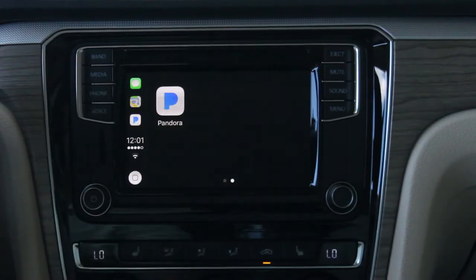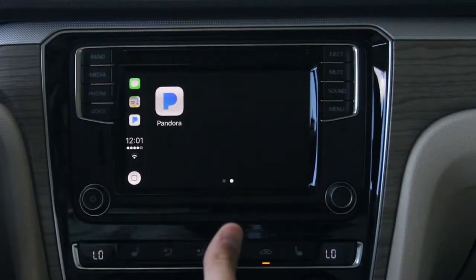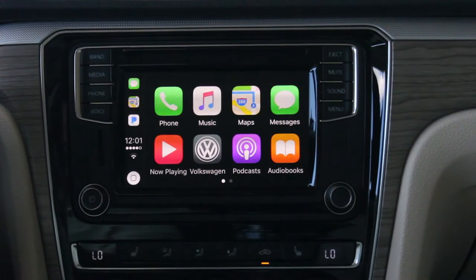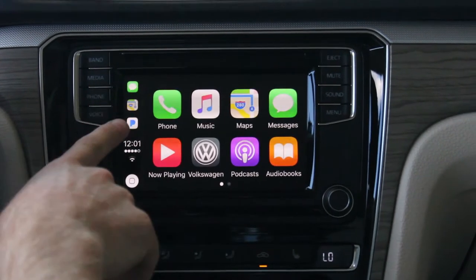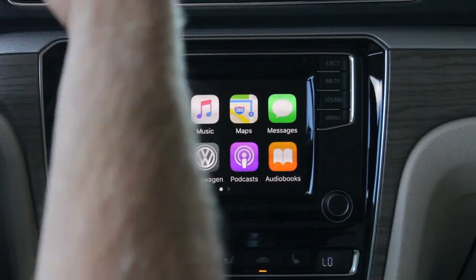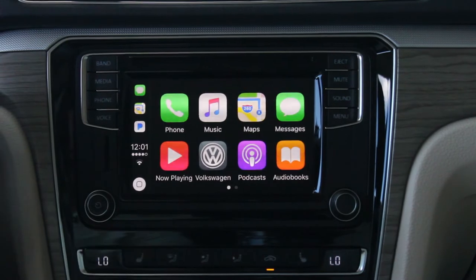Right now the app I have that's compatible with this system is Pandora, so I could hit Pandora and pull up my list of music on my personal device. From here we can also make phone calls — we press the phone button and ask for the contact we want to call.